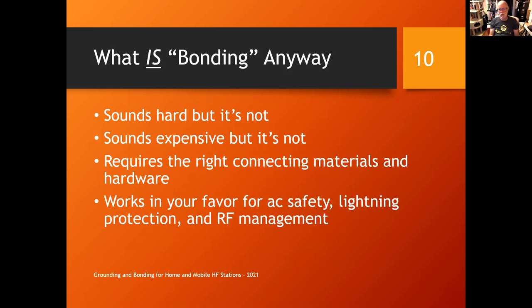Bonding sounds expensive but it's really not. That heavy wire saved from Romex in a box in the garage is perfect — number 14 or number 12 wire works fine. Simple clamps, screw terminals, and scrap wire are perfectly good. For lightning or RF, you do need to use the right piece of material, and we'll talk about that. No matter how you do it, as long as it's electrically short, direct, and low impedance, bonding works in your favor for all three goals: AC safety, lightning protection, and RF management.